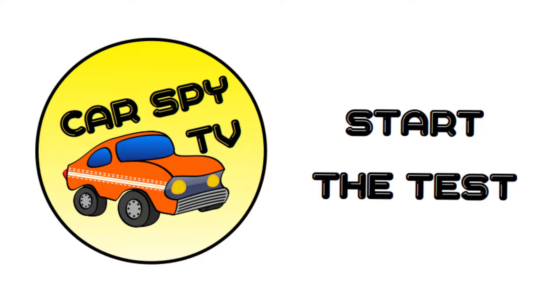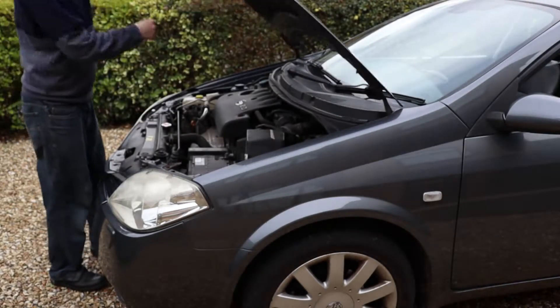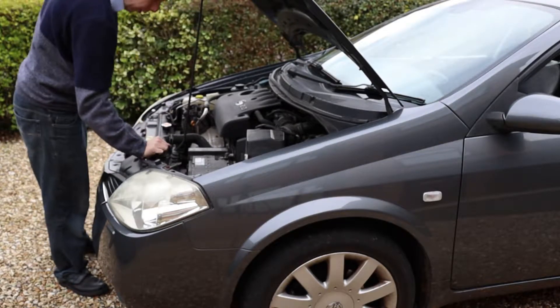Anyway, enough talk — let's go outside to the car. To start the test, make sure the vehicle is switched off and find the battery. It's most likely in the engine bay or behind a carpeted panel in the boot.